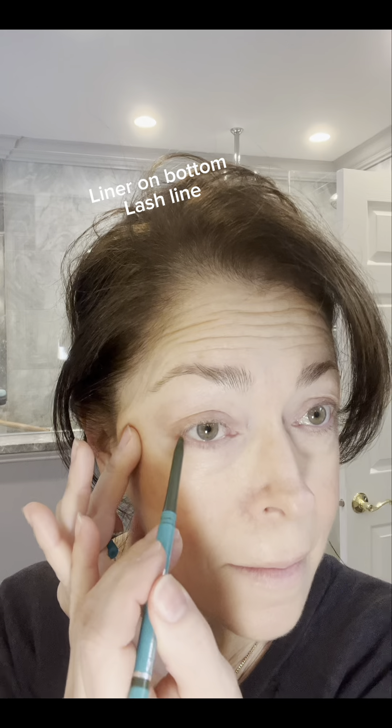Next I go in with a little bit of eyeliner. My eyes are green, so I like to use a green color just along the lash line of my lower lid. At the corner, bring the liner up towards your temple — carry everything up so that your eyes are drawn upward when people look at you, not down.